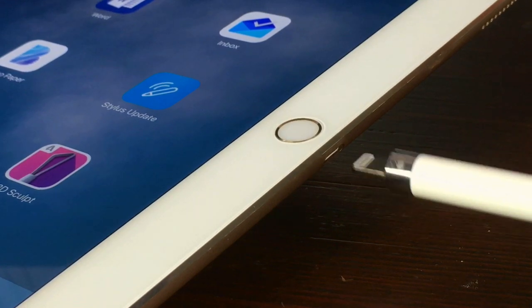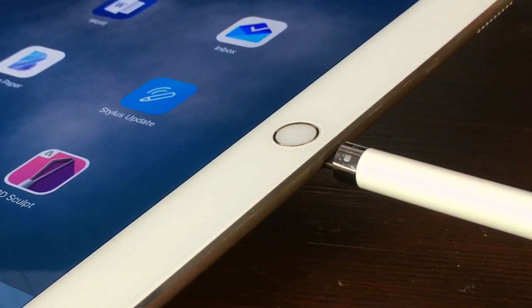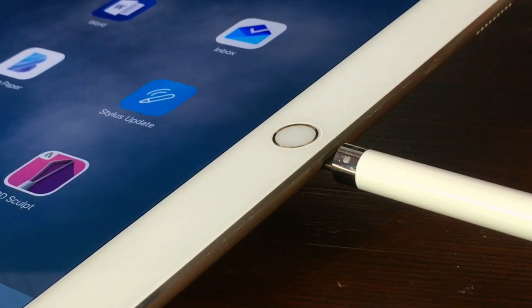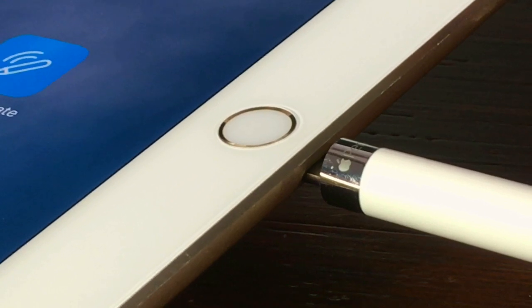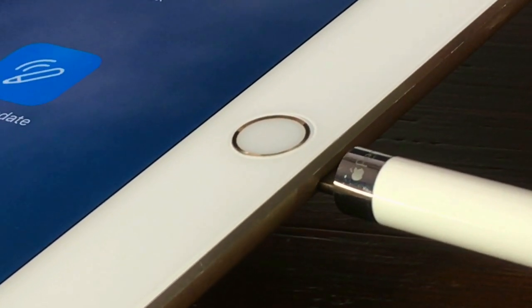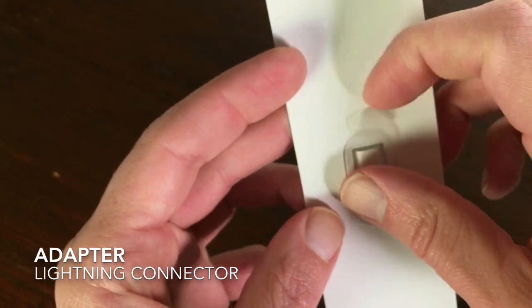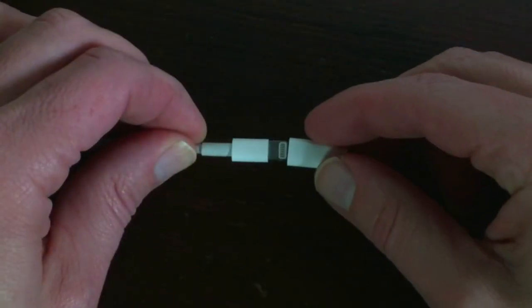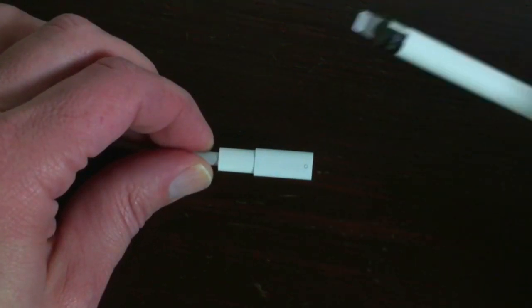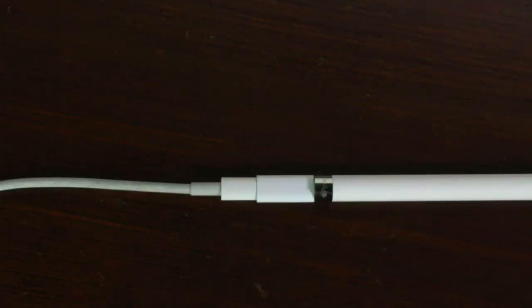You can charge the Apple Pencil by just leaving it in your iPad Pro — it will charge pretty quickly. When you leave it in for five minutes, you can draw with it for half an hour. When you charge your Apple Pencil for an hour, you can use it for 12 hours. You can also charge it with your lightning cable. In the box there's a small adapter you attach to your Apple Pencil and then connect it to your lightning cable. The charge time is the same as charging through your iPad Pro. I think I only used this connector twice — I prefer to charge it through my iPad Pro.